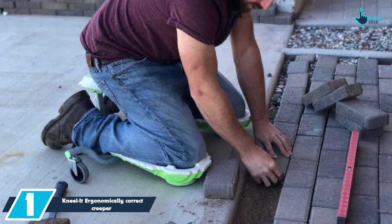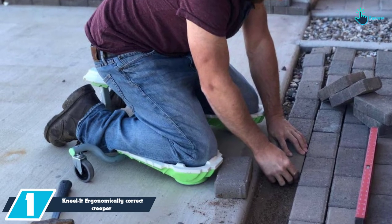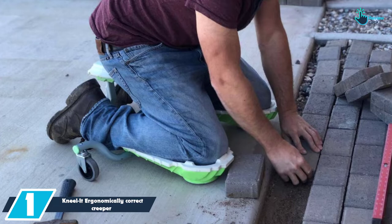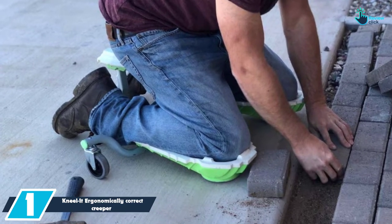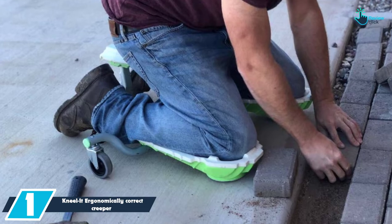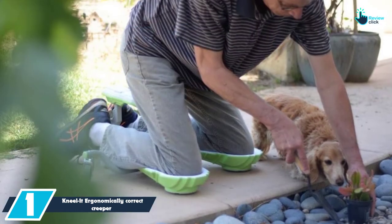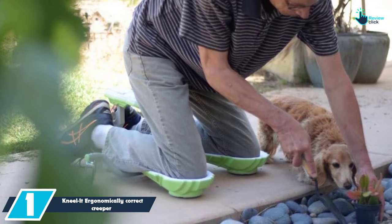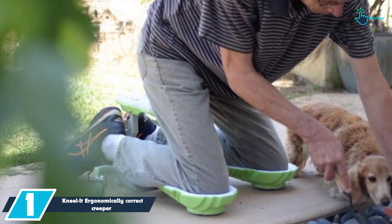And finally at number one, we have the Kneel-It ergonomically correct creeper. This creeper is going to make your work very easy and faster for convenience. Essentially, this is the product you need to alleviate lower back pains as well as pains in the knee. Among the applications that this creeper has include gardening, flooring, maintenance, and detailing.